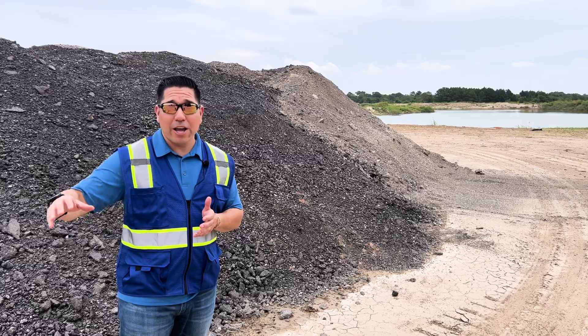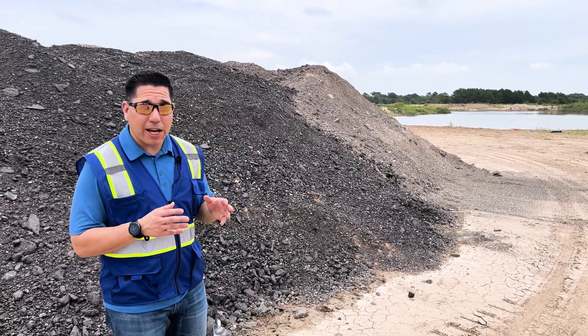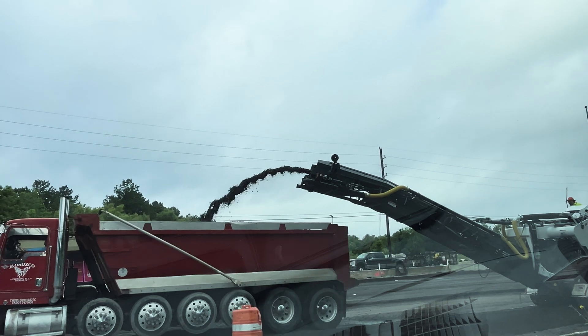They're able to convert it into asphalt and lay it back down — that is the beauty of asphalt in general. Asphalt millings are just like gravel or broken concrete — same exact concept.